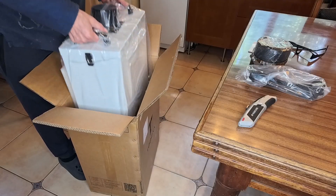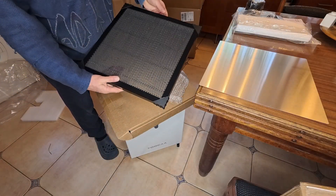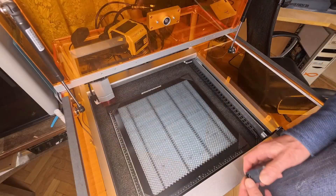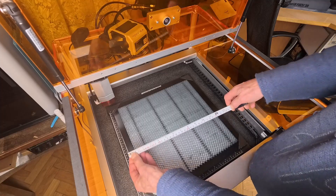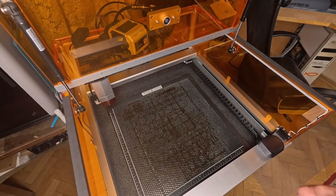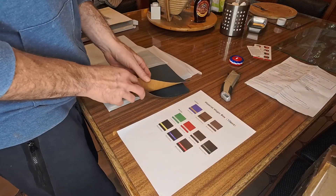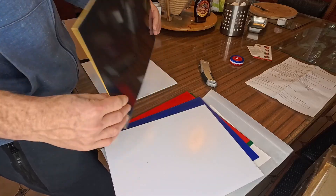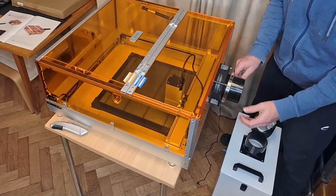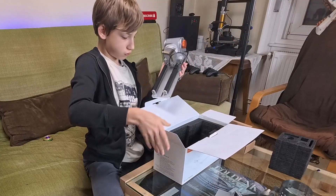The unboxing was an adventure in itself — a staggered delivery over two weeks. First to arrive were the smoke purifier and the honeycomb bed. The purifier is a serious piece of kit, and we'll test its noise levels and effectiveness later. The honeycomb, however, was a bit of a puzzle — it's 360 by 360 millimeters for a machine with a 400 by 400 millimeter work area, so I swapped it for a true 400 by 400 I already had. The next day the magic box of materials arrived, including some very cool dual-color ABS sheets. Then the main event: the base machine with the 20W laser module. I got it assembled, but had to wait another nine days for the final box with the air assist, the camera, and the rotary tool before I could really start testing.